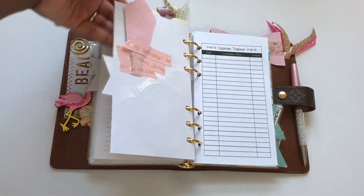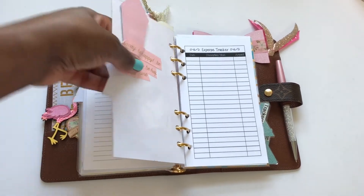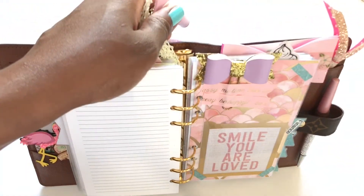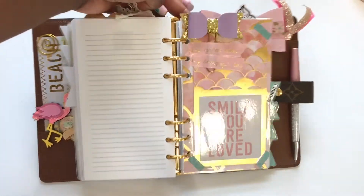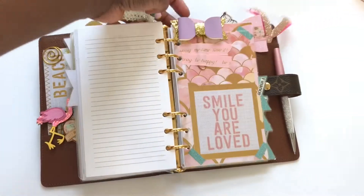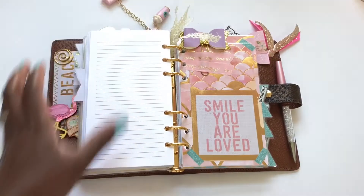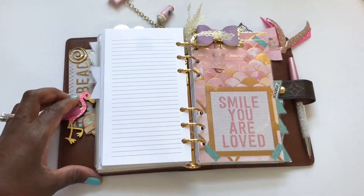Here I have a paper clip that I used washi tape to keep in place, and one here as well. The reason I have the washi tape is to keep them at a certain level at the top of my planner — it's just for decoration. I like the way it looks; it's a lot cuter with it.